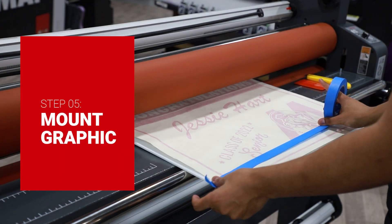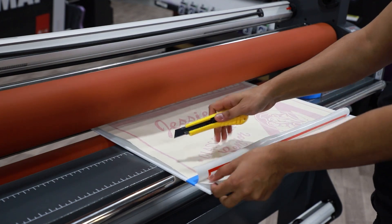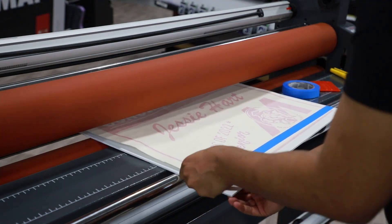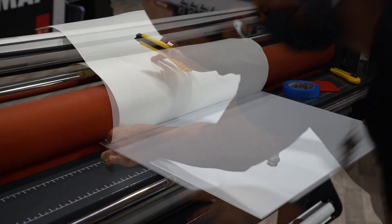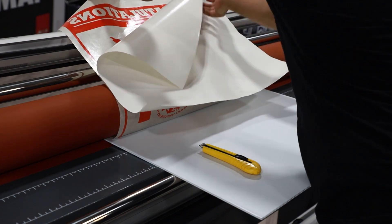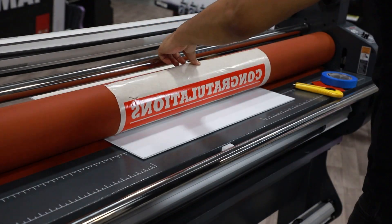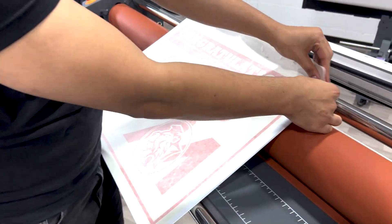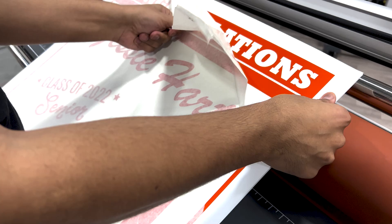To start the mounting process, tape a small section of the image to the foam core. Next, separate the liner from the transfer tape and cut the exposed liner. Squeegee the transfer tape to the foam core and remove the blue tape. Now, flip the sign and slide the squeegee down side under the rollers. Once the roller has been lowered evenly, remove the entire liner from the transfer tape. While holding the transfer, feed the foam core through the rollers. Finally, remove the transfer tape carefully from the foam core. Be sure to pull the transfer tape as parallel to the foam core as possible to avoid removing the vinyl.